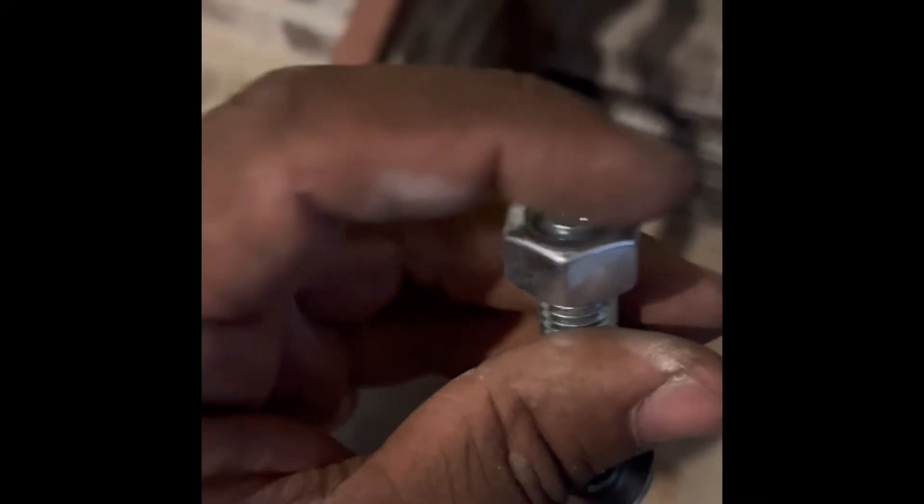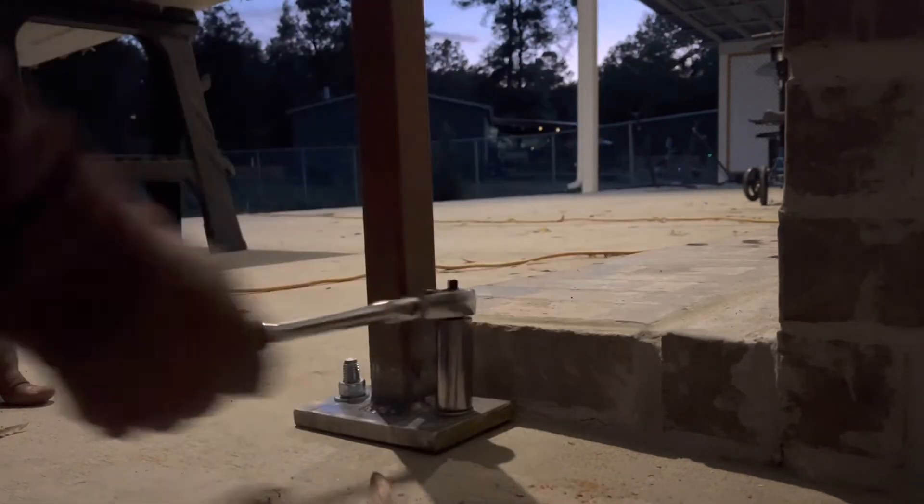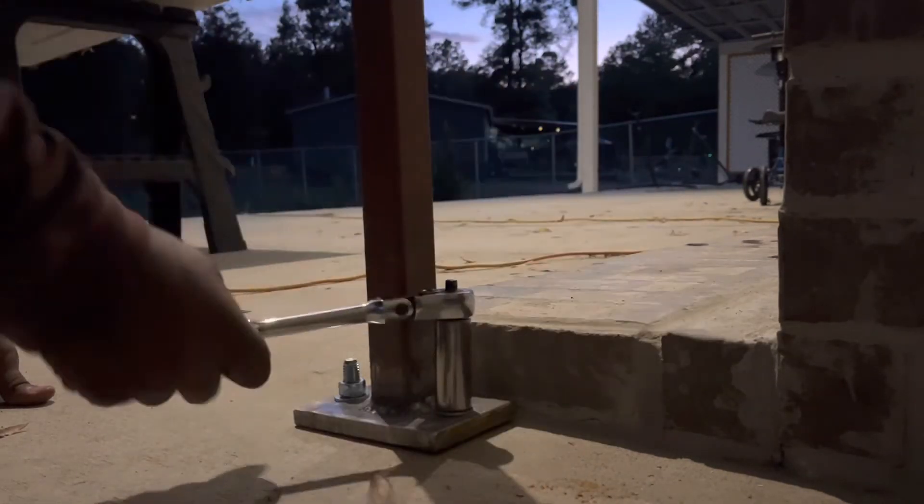Here's a quick tip when you're installing the anchor bolts: make sure to screw it flush — that way you don't damage the threads while you're hitting it with the hammer. Put it flush like this and then hit it with the hammer, put it in the hole, center it up, and take the hammer. Then I'm using a three-quarter socket with a ratchet to tighten it — you can use an impact but do not over-torque it.